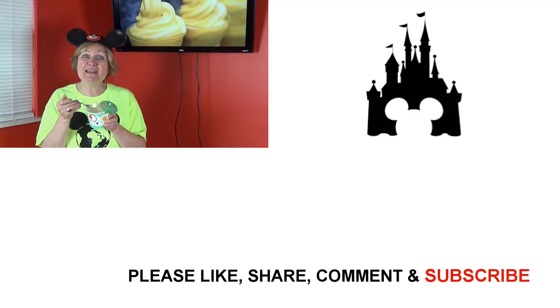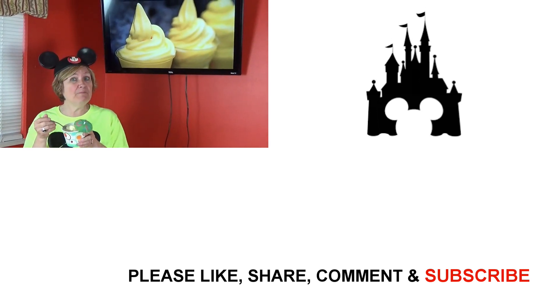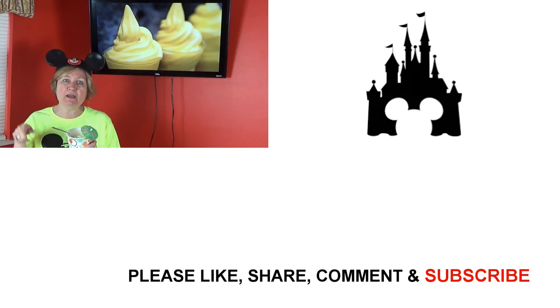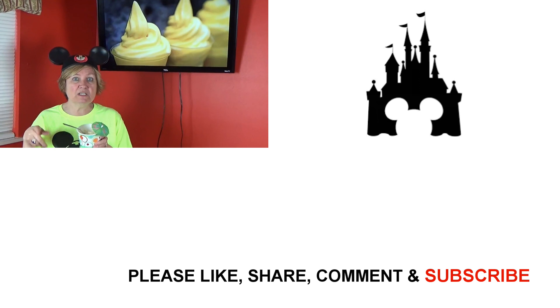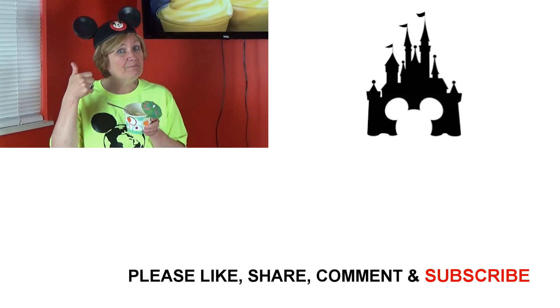So bye for now, thanks for tuning in. Make sure you comment, like, and subscribe. On the comments tell me if you've tried this and it turned out better for you, and if there was something special that you did to make it turn out better — I would love to know. Bye!